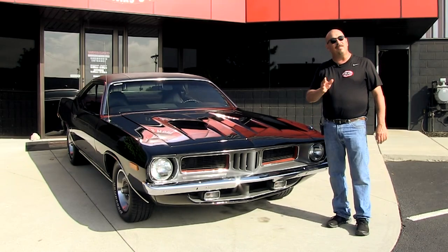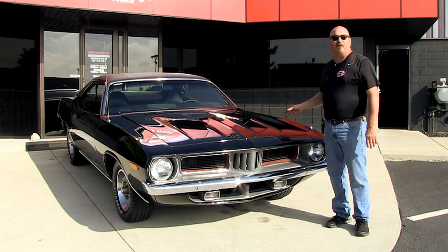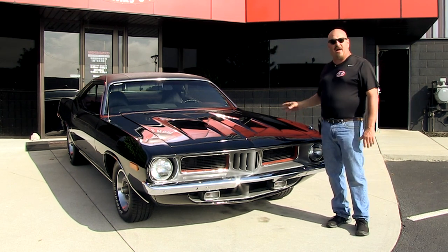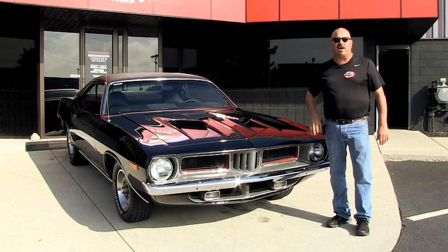Welcome back to Vanguard Motor Sales. I'm Greg and I'm going to be showing you a beautiful black Barracuda. This baby's got a 360 crate motor under the hood. She's got black interior. You're going to love checking her out.